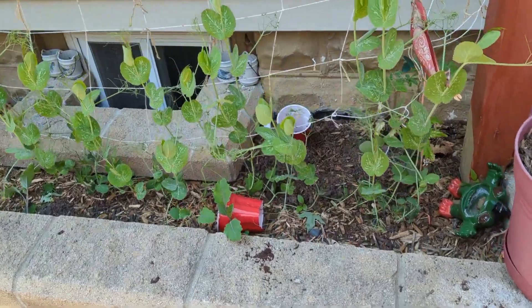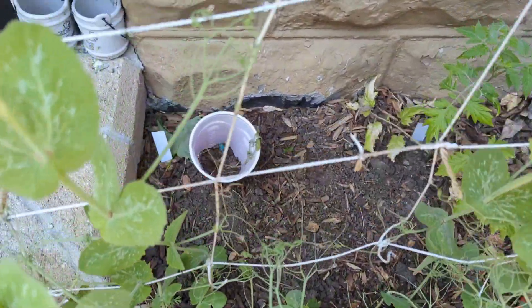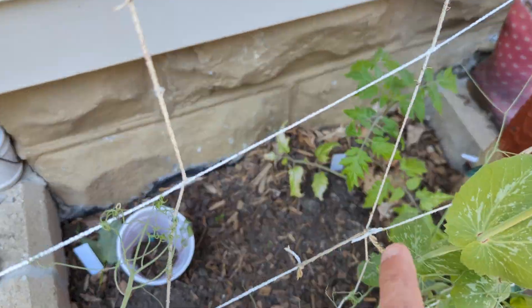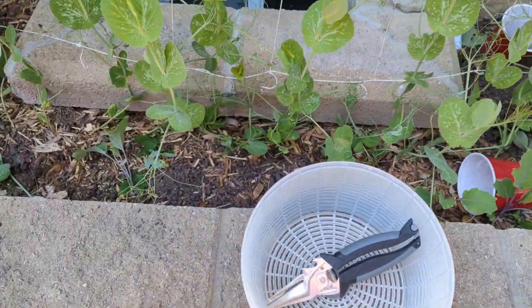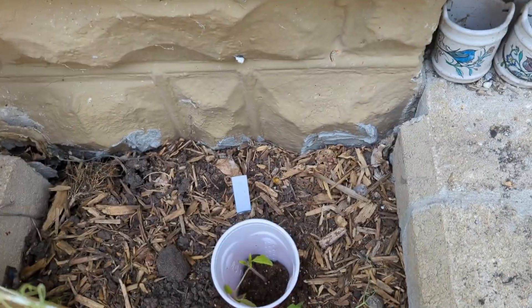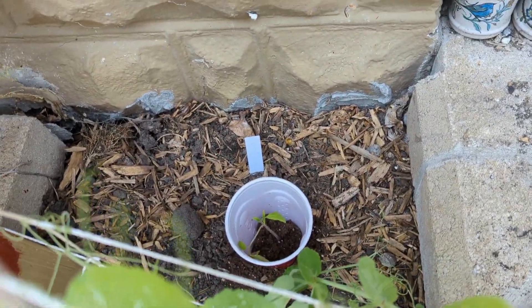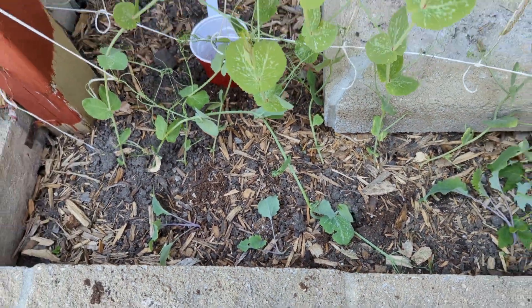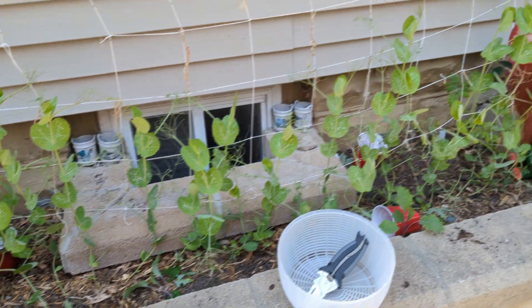This is the moment of truth. Did the rollie pollie bugs kill everything? Well they killed that one. I still have this one in the corner. That one's dead. This one is still just alive - they didn't knock it down yet. These chlorobbies are looking a little rough, like somebody got to those, but look how nice those peas look. Fantastic.